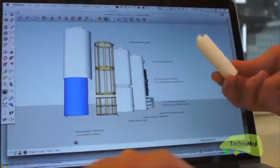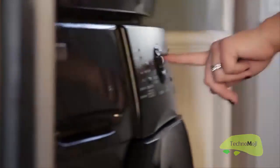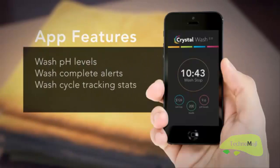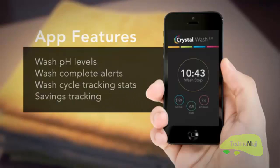Our technical and design team set out to answer some questions about laundry and lifestyle. What if we could give users alerts that the wash was done? What if you could get a real-time reading of how clean your clothes were getting? So that's how clean my clothes are? This could change the way people do laundry. By adding a pH sensor and a Bluetooth module to the Crystal Wash form factor, it gives us a variety of benefits never seen in laundry before. We can get real-time wash pH levels, wash complete alerts, wash cycle tracking stats, and savings tracking, all from your phone.